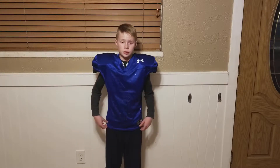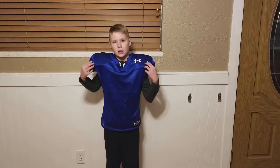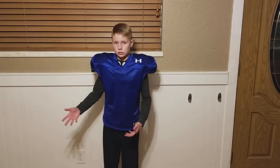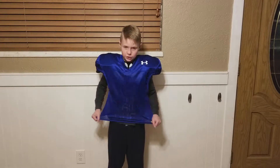Hello everybody, today I'm going to be reviewing the Under Armour youth boys football jersey. I use this for practice, you can use it however you want. First of all, it's really stretchy, therefore it's really easy to get on the jersey.